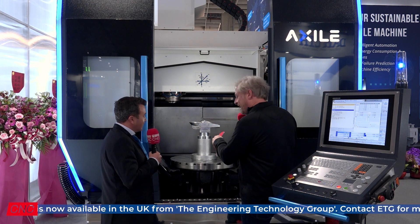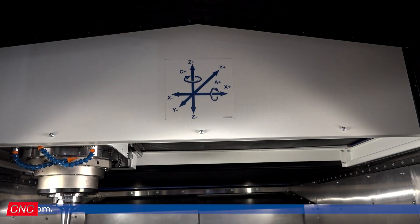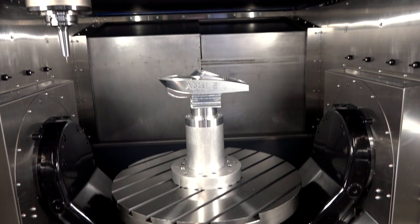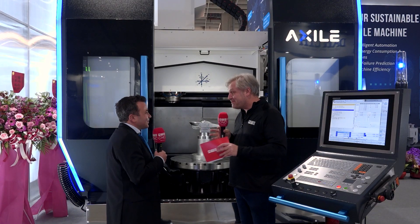Okay, so you've got the A and C-axis, obviously X, Y, Z. What size billet will it actually fit? We can go up to 1.1 meters in diameter, up to 500mm in workpiece height, and up to 2 tons on the table. 2 tons? Yeah. I'm absolutely blown away by this.